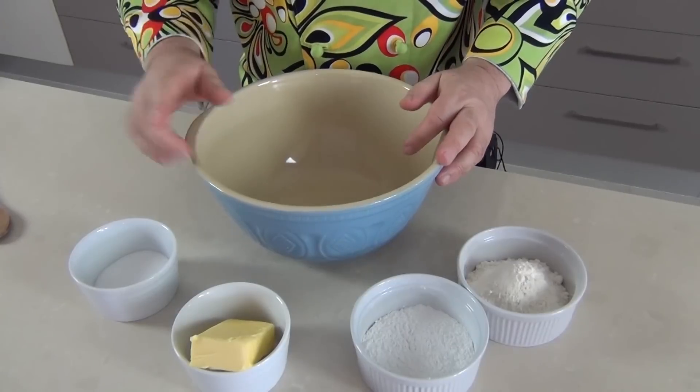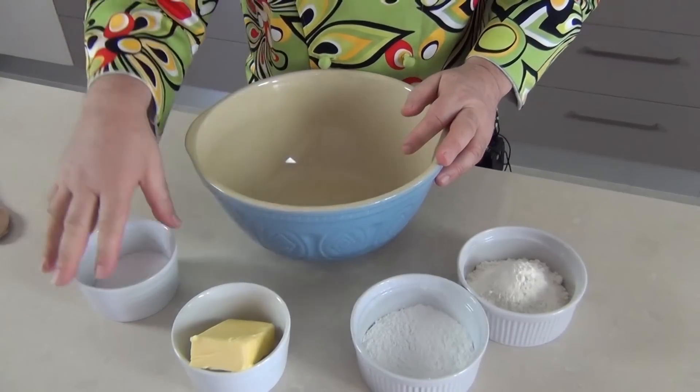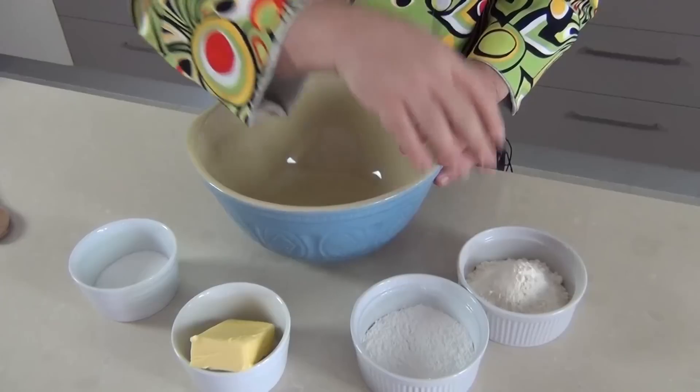Making shortbread is as easy as one, two, three. That's one part sugar, two parts butter, three parts flour.